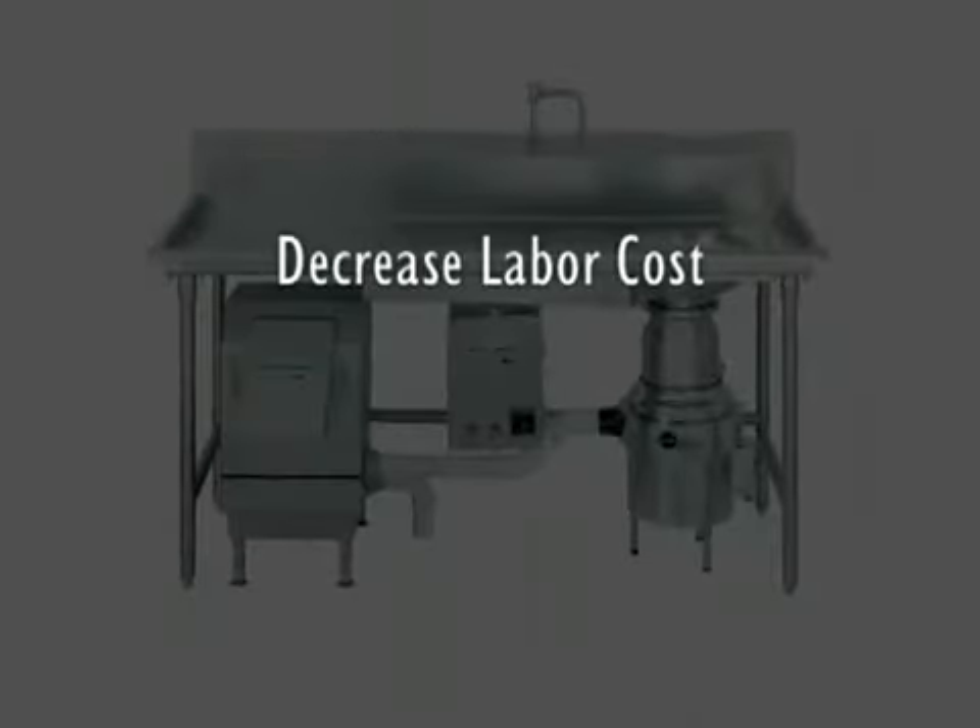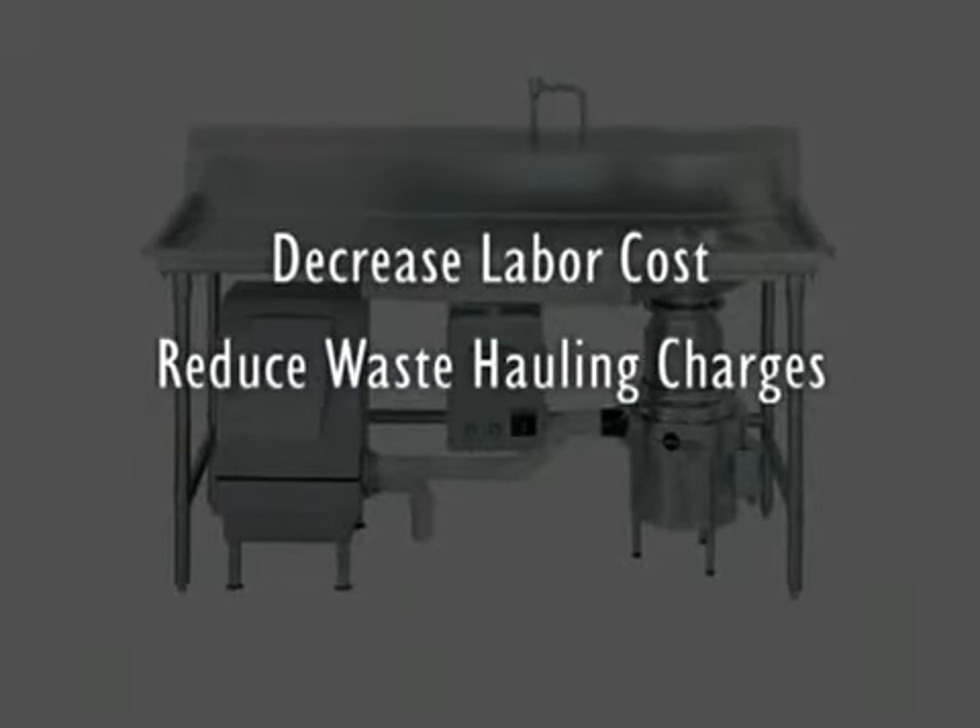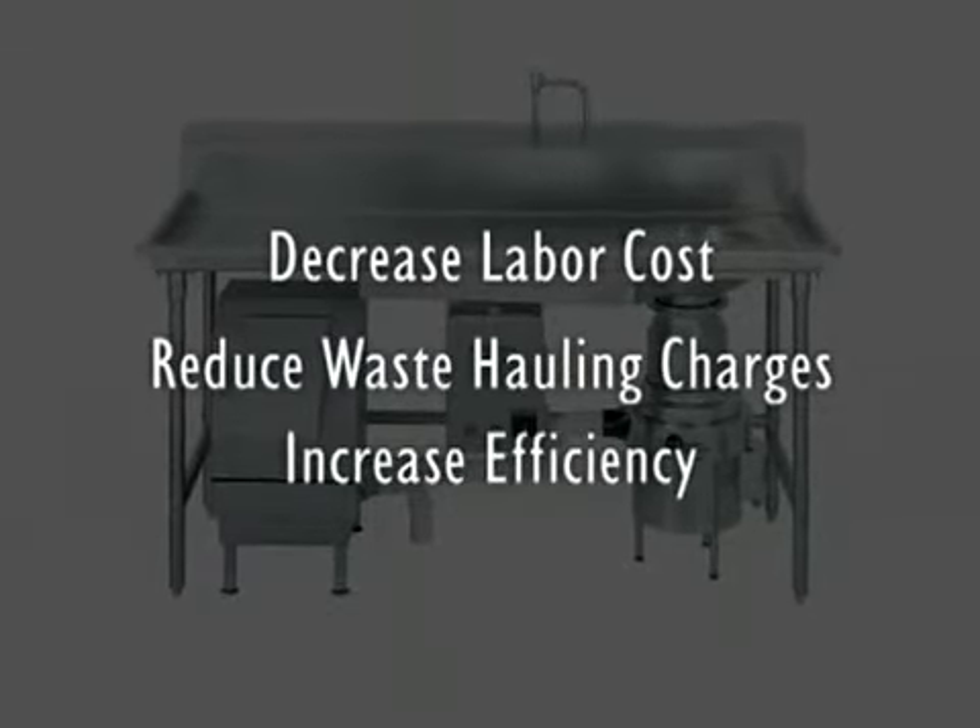Our Waste Express system will help you decrease labor cost, reduce waste hauling charges, and increase efficiency.